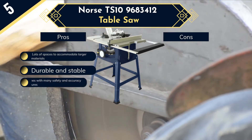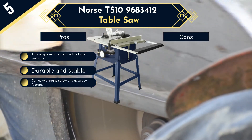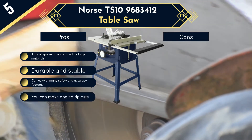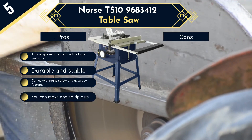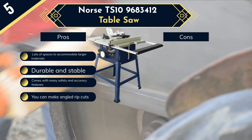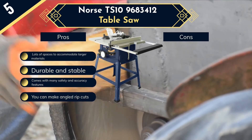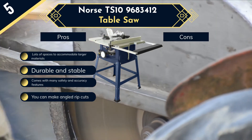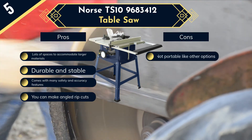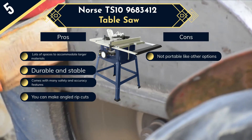A significant feature of this saw is its wide, easy-glide fence mechanism, making it easier to adjust and align for more precise cuts. You can conveniently achieve miter, cross, and other cuts as the saw features a T-slot miter gauge. When it comes to power, this saw has a torque speed of 4300 RPM, meaning with this powerful motor and blade, you can cut virtually anything.